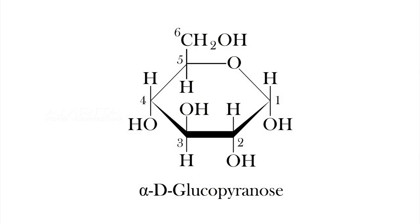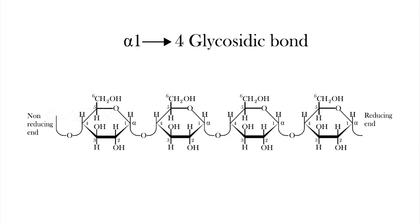Starch contains two types of glucose polymers: amylose and amylopectin. Amylose consists of long, unbranched chains of D-glucose residues connected by alpha-1,4 linkages.